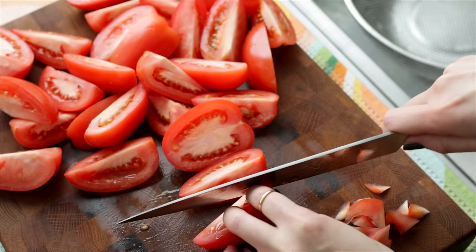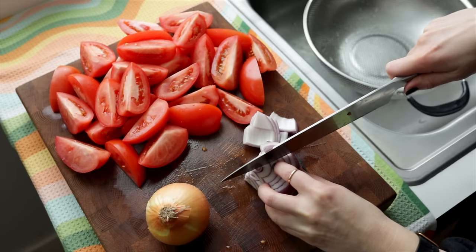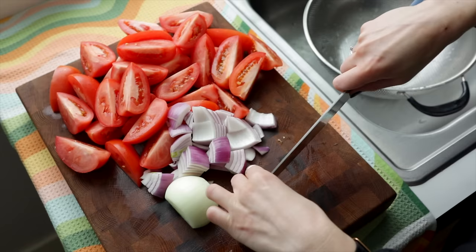Then I'll also roughly chop up an onion. This recipe is great because it really is so flexible and precise measurements aren't necessary, so you can add however large of an onion you like or even omit the onion altogether if you prefer. I had some leftover red onion to use up, so I threw that in as well as one small yellow onion.